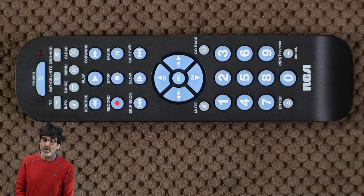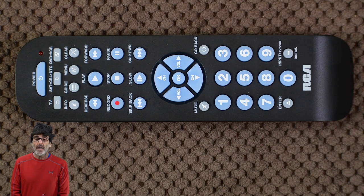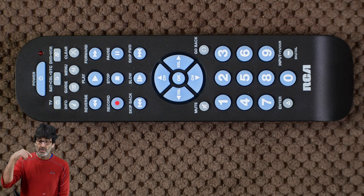There are actually four ways to program the remote: auto code search, brand code search, direct code entry, and manual code search. I'll cover all of them but the manual code search. If you need to know about that one, I'll provide a link to the manual, the codes, and other relevant things in the description below.